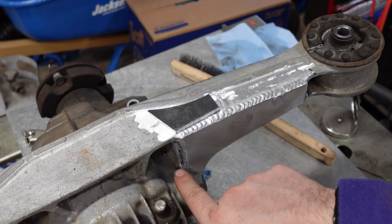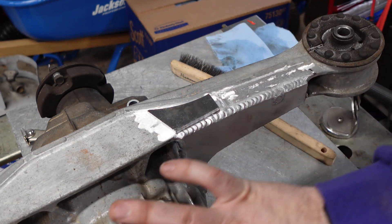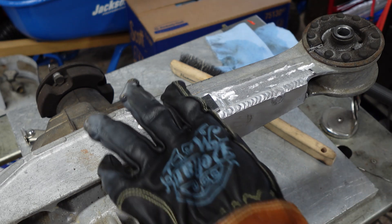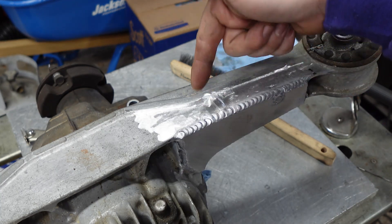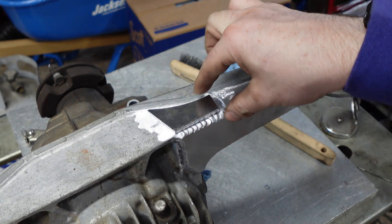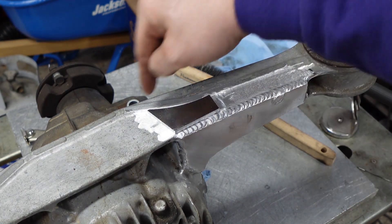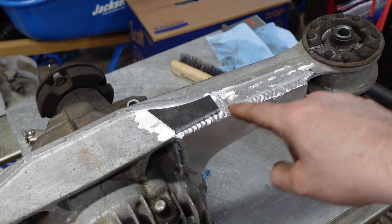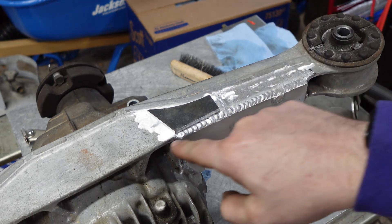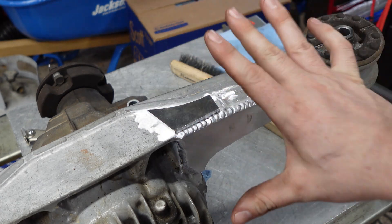I've welded all the way around. This section here is always the worst — you have a weird torch angle and you've got to tip the torch really awkwardly, so it never comes out good. Don't feel bad if yours doesn't either. This top piece — I was able to weld that flat enough that it just sits on top and it's stable. I'm going to tack it in a couple of places and then run a bead that blends this plate to this plate to the existing weld, cross that whole section, and then weld all the way around and the diff will be reinforced.